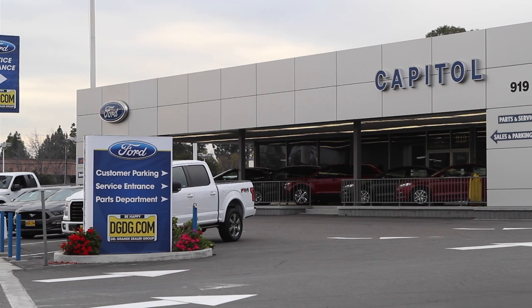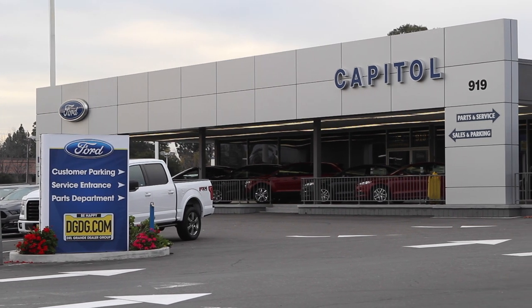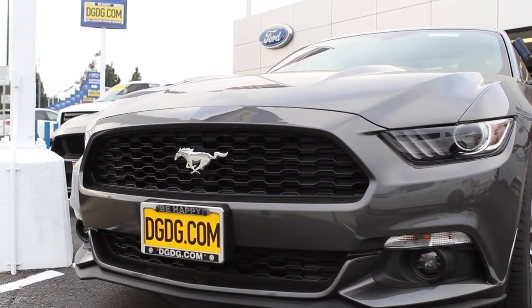Oscar here with the new Capital Four. Today we're going to talk about the new 2015 Ford Mustang EcoBoost.